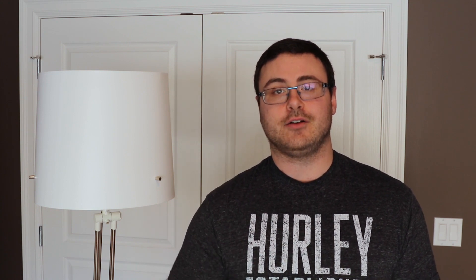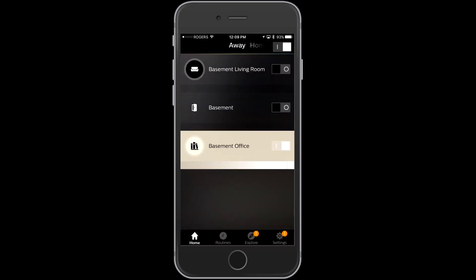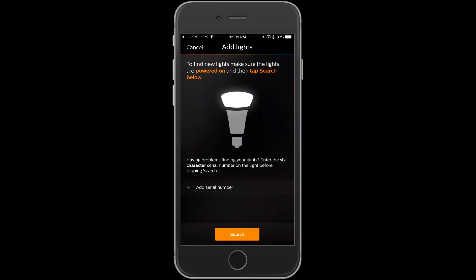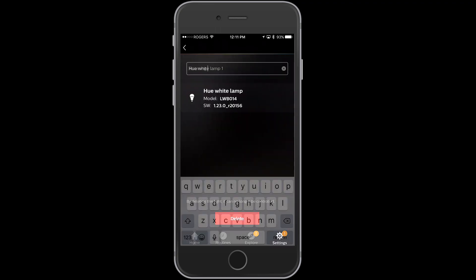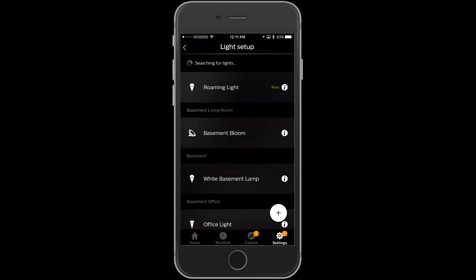We're going to start here right next to the bridge. I'm going to put the bulb in and set it up on my phone real quick. I'm jumping into the Philips Hue application I've already downloaded for my iPhone, going into the settings section and then into light setup. I'll click the little plus at the bottom and hit search. Keep in mind your light has to be on for it to show up here. I'm going to rename it to 'roaming light' so I know what I'm clicking as I move around my house.